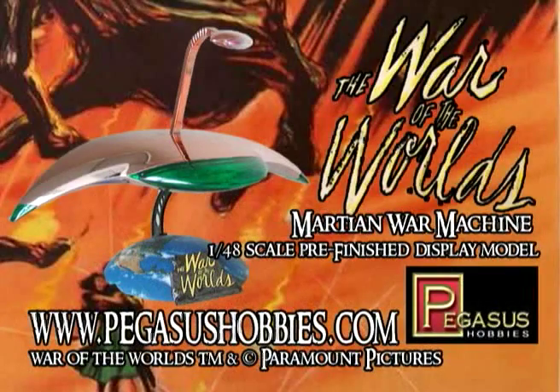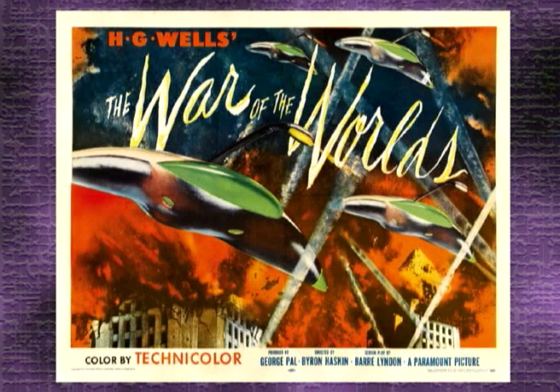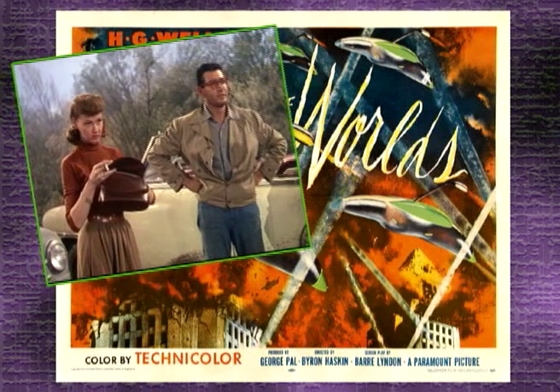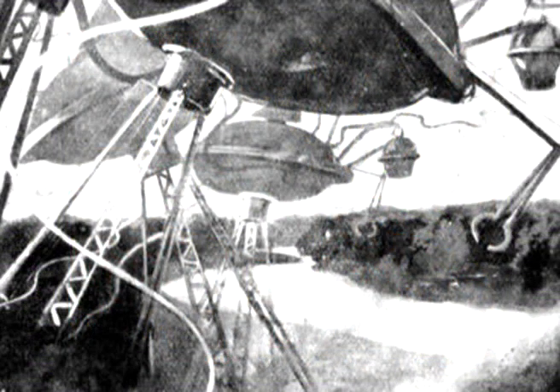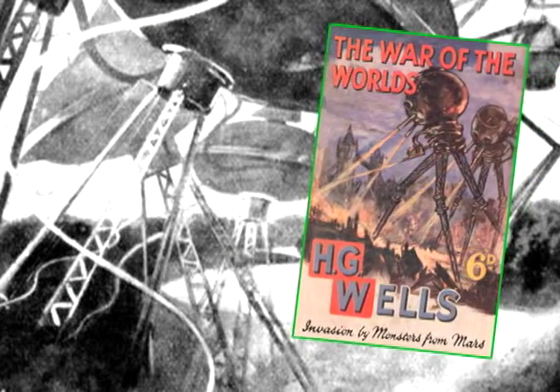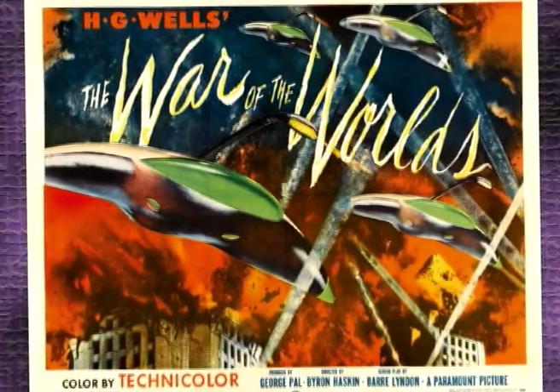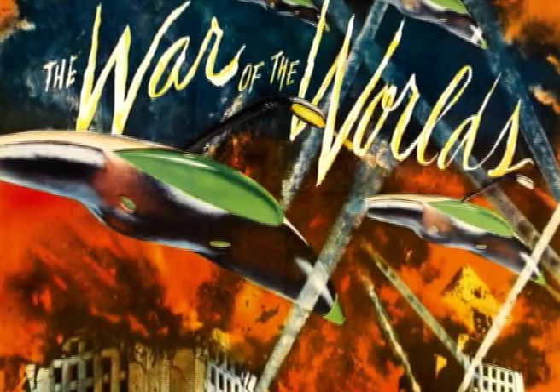On this episode we'll be reviewing Pegasus Hobbies' Martian War Machine. In 1953, George Pal released his movie version of The War of the Worlds, starring Gene Barry and Ann Robinson. The movie involves the Martian invasion of Earth. Though based on H.G. Wells' novel, the movie was updated to present day and set in California. While Barry and Robinson were the main characters, the true stars of the film were the Martian War Machines.